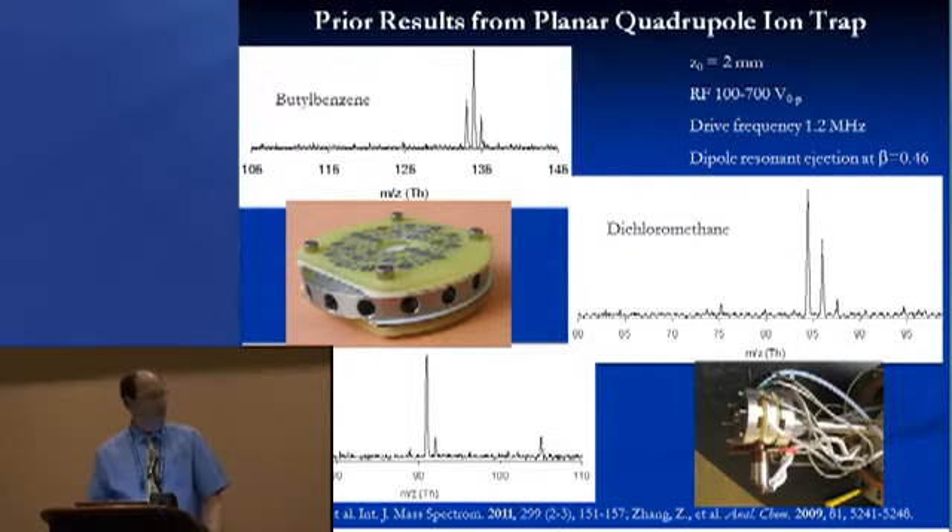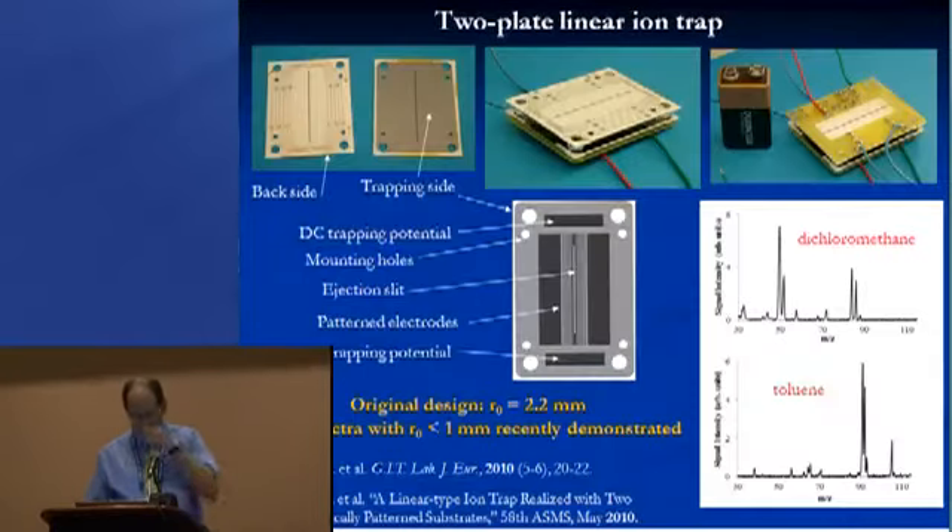This design works quite well. We're able to get very good mass resolution with a Z-naught half-spacing between the plates of 2 millimeters, RF in the hundreds of volts range at 1.2 MHz, using dipole resonant ejection. We've also recently demonstrated that with the exact same plates, just moving them closer together and changing only the capacitor values, it still works as a mass analyzer — we've gotten Z-naught to less than a millimeter while still getting fairly good performance.